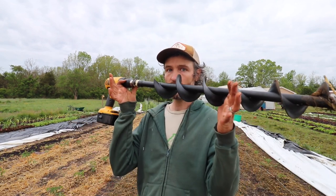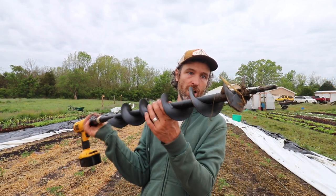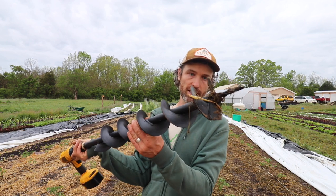Hey, farmer Jesse here. I want to talk about this today — this is an auger bit, and I'm using it to transplant tomatoes. Let's do it.